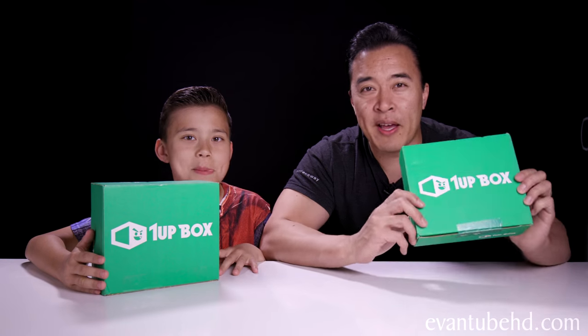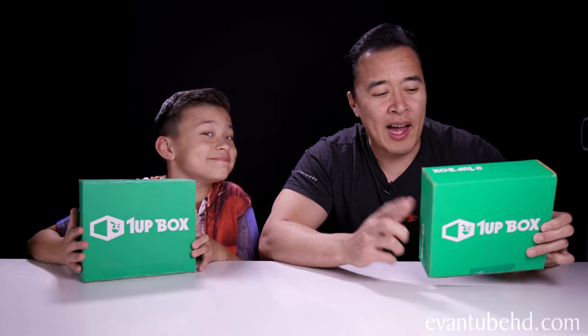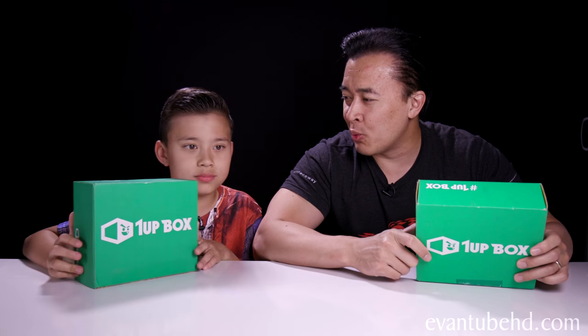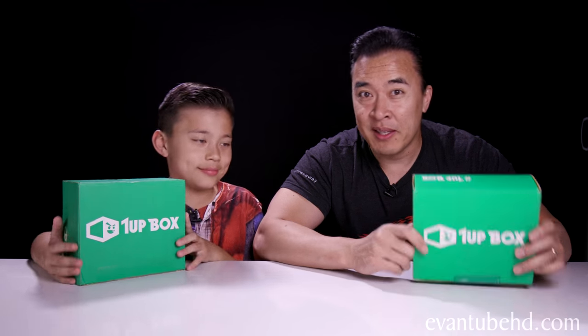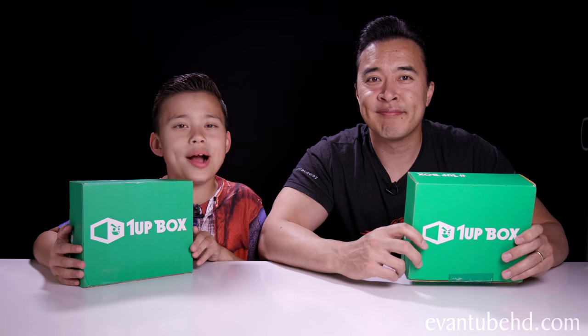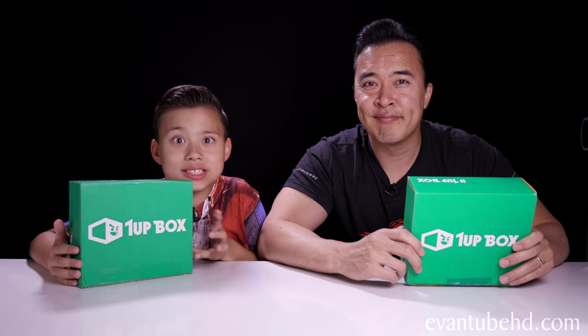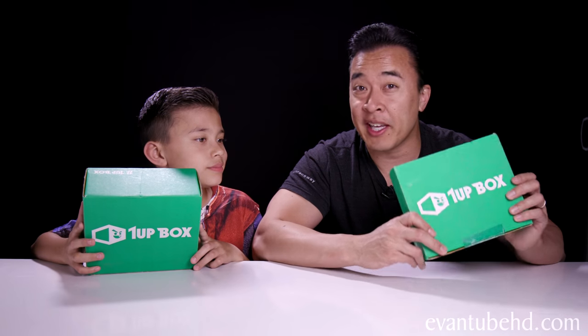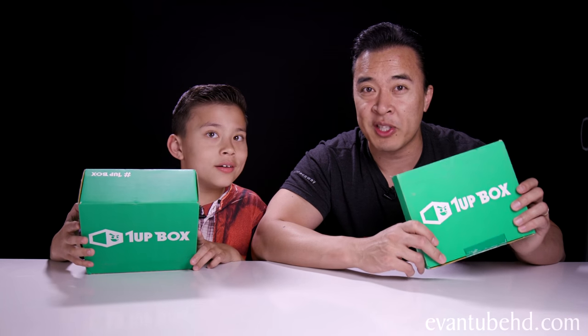We have two more 1UP Boxes here. I have one that's from 2015 and Evan's got the latest one from 2016. So if you guys want your own 1UP Box, we'll leave a link in the description down below. 1UP Box is a monthly subscription and it has a bunch of gamer geeky loot. If you guys subscribe, you can get a new box every month delivered right to your doorstep.